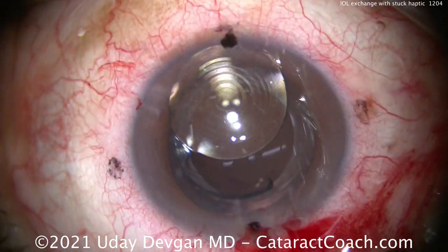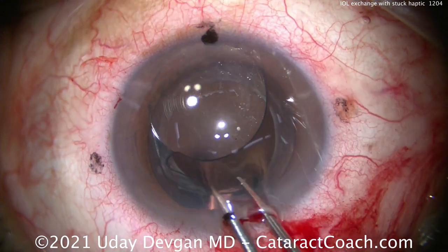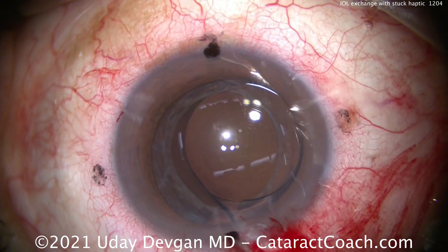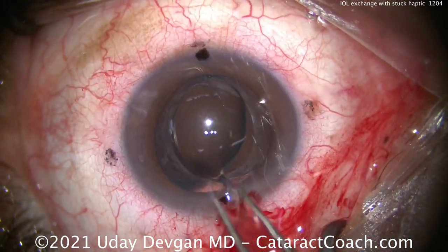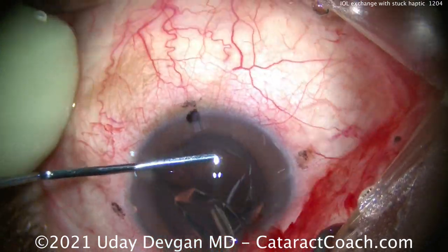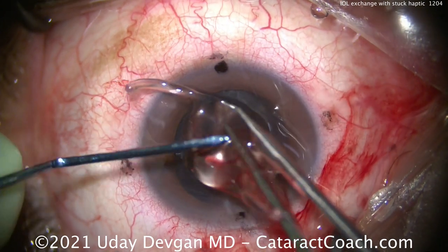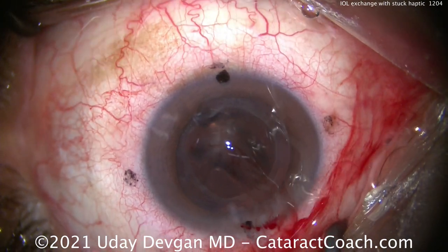Now both haptics are freed up from their capsule attachments. We can bring this lens up into the anterior chamber and we're going to explant it. We're going to do the twist-and-out technique. There's the forceps outside the eye grabbing the optic, using the spatula to help fold that over, roll it, and bring it out of the eye. There it is — there is your entire lens. That looks great. Get that off the field.